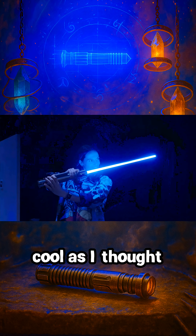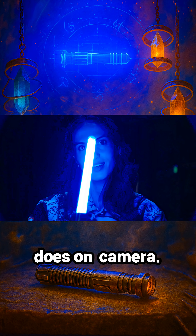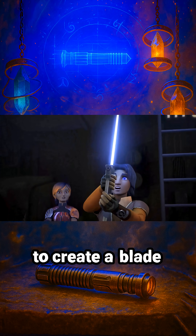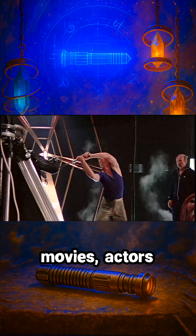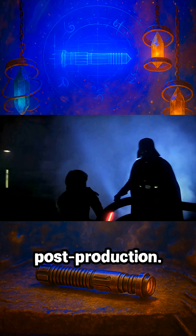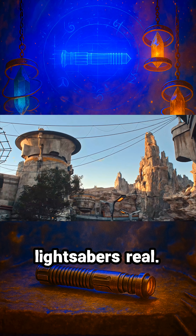This felt as cool as I thought it would. And it looked as real up close as it does on camera. In the Star Wars universe, of course, these Jedi weapons work by channeling energy through a crystal to create a blade that can cut through basically anything. In our universe, filming the Star Wars movies, actors used these fighting prop sticks, and then visual effects artists painstakingly added the glow in post-production. But for Disney parks, they somehow needed to make lightsabers real.